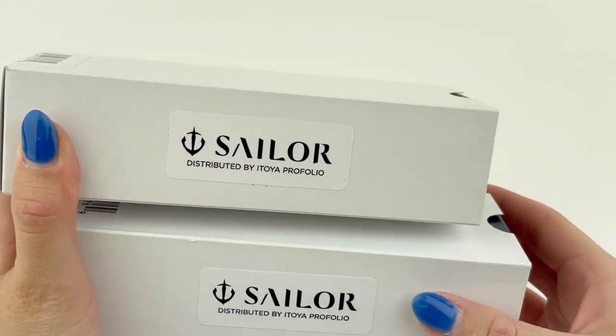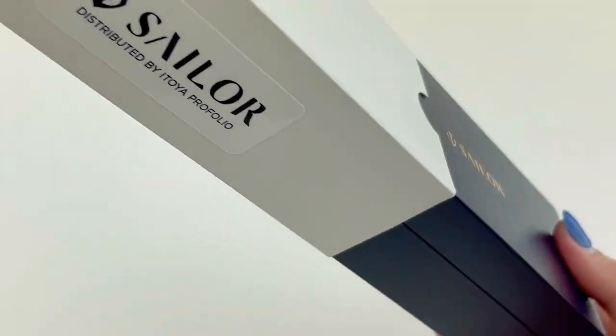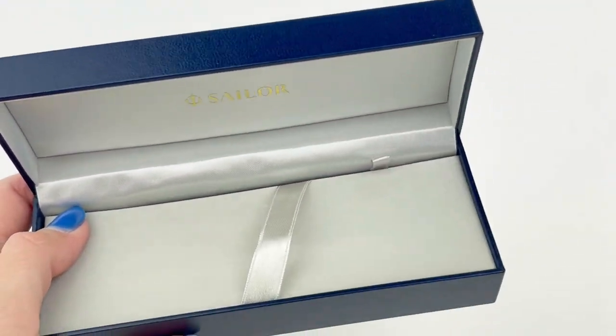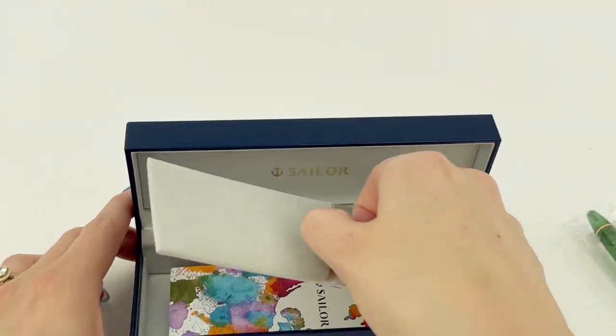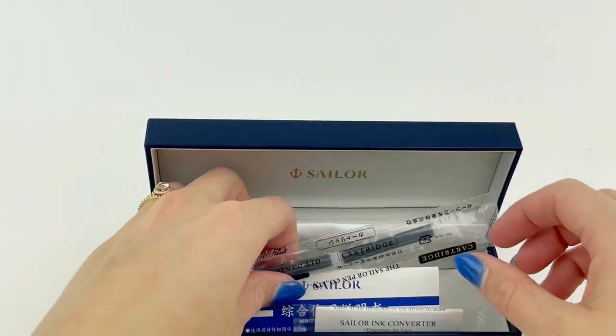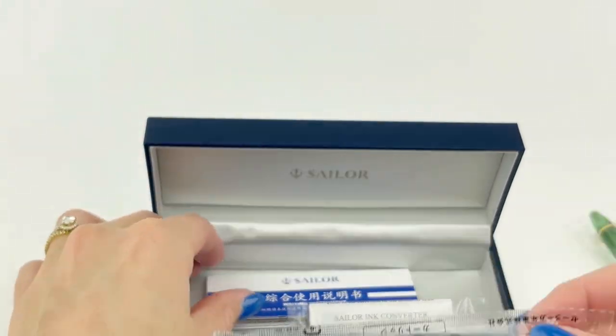We just got the Sailor 1911 Pin of the Year 2023 in. It's the Golden Olive Fountain Pen, and Sailor designed this pen to celebrate longer days full of courage and hope that are quietly replacing the dreary dark days of winter — although if you love winter, that's cool too.